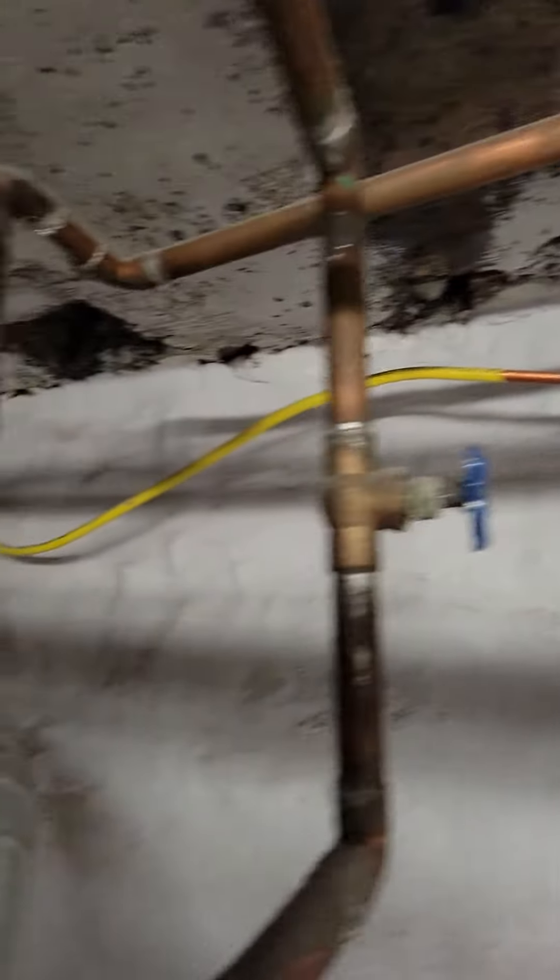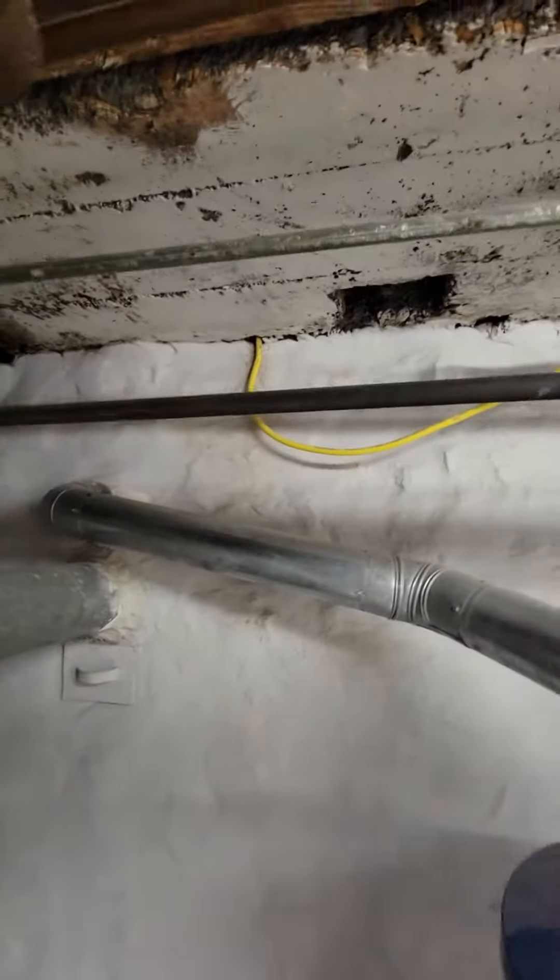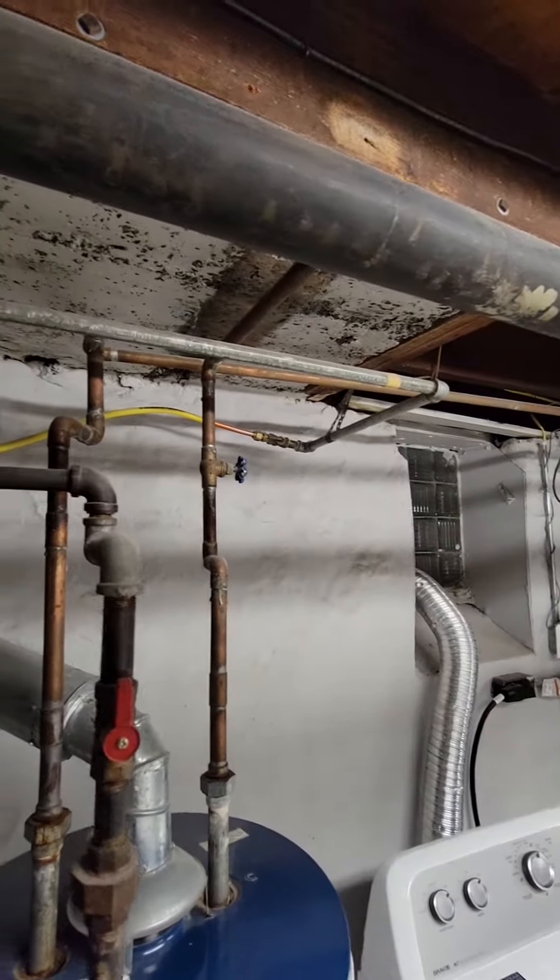They had something put in for the gas fireplace. Maybe do a new shut-off on that and clean this up, because she does plan to sell the home at some point in the near future. She wants that to be clean and not be an issue during inspection.